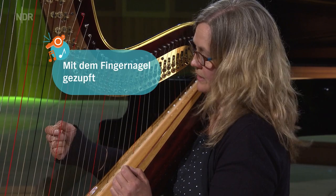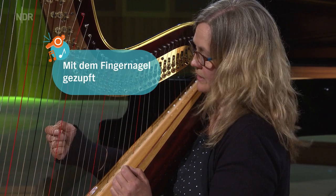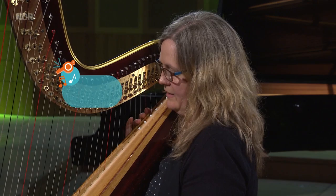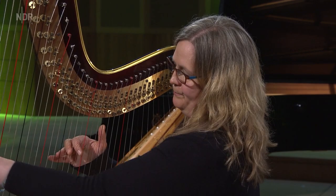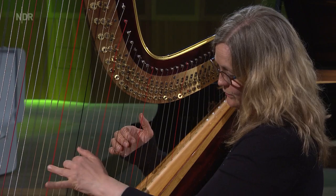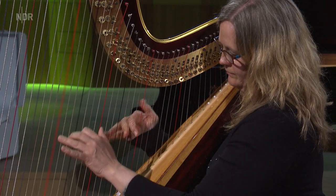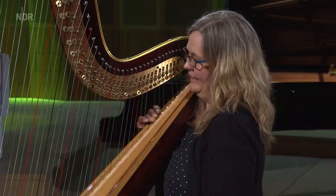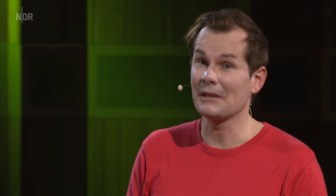Man kann auch mit Fingernagel spielen. Ich spiele immer die gleiche Seite – immer das C, das ist ja die rote Seite. Und was kann man noch machen? Ganz typisch für die Harfe ist natürlich das Arpeggio. Das ist eine ganz schnelle Abfolge von Tönen, die dann sich fast anhören wie ein Akkord. Ein Akkord sind normalerweise mehrere Töne gleichzeitig. Wenn ich das jetzt als Arpeggio spiele – das ist ein gebrochener Akkord. Arpeggio, genau.